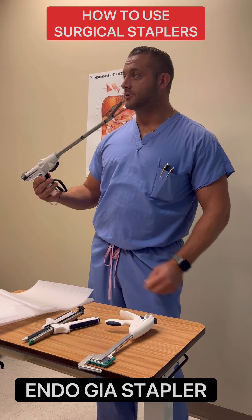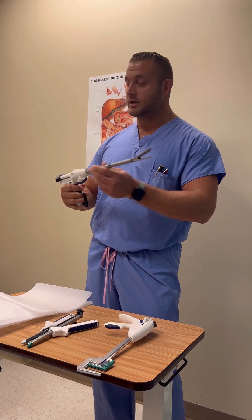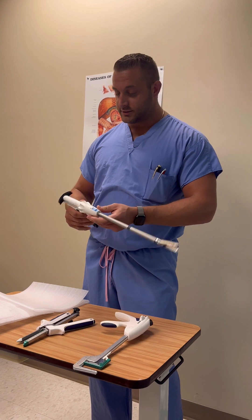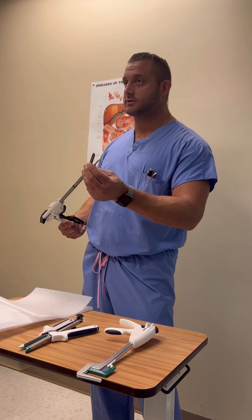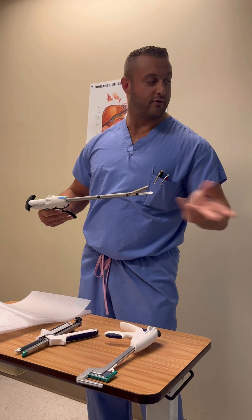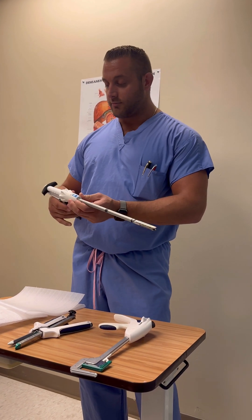This is our Endo GIA stapler, used for laparoscopic surgeries — that's why it has the longer handle on it. One thing to look out for is the reloads. There are different reload colors, which we'll go over in a little bit.